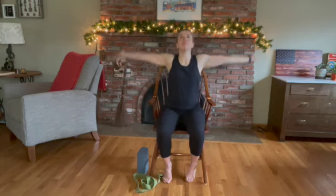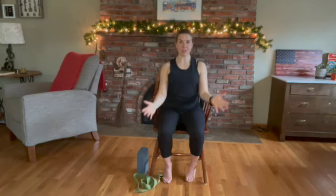Inhale, circle sweep back up. Hands to heart center, and relax those hands. From here, we're going to extend the right leg, pressing the foot, feeling that hamstring, feeling a nice long straight leg. We're going to hold this for five, four, three, two, one. We're going to come back down.